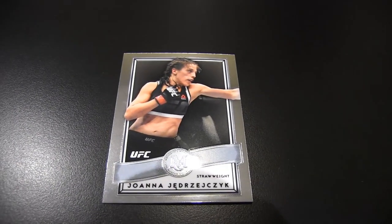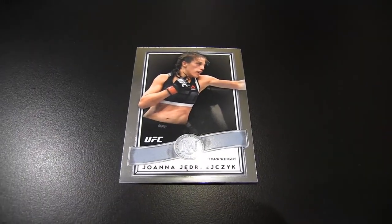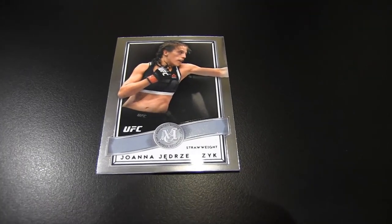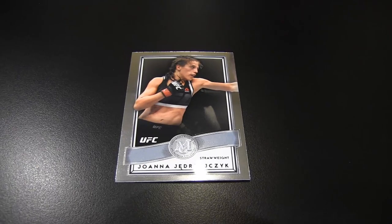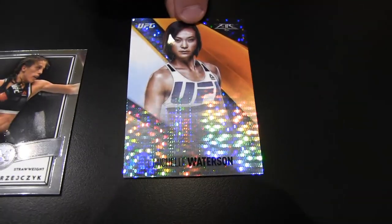Here is a Tier One insert of Matt Hughes. I'm getting a hodgepodge of the inserts. Joanna Jedrzeczyk from the museum collection. Here is also another Michelle Watterson, numbered 50 of 50. Is that a prism refractor? I'm not sure — I'm not familiar with the refractors for the inserts. Number 50 of 50.